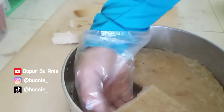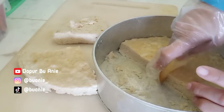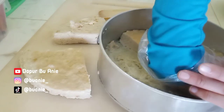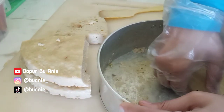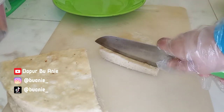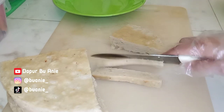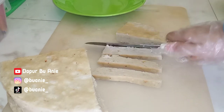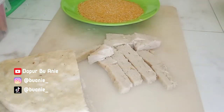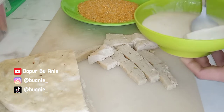Bu Ani mau sapa dulu semua teman-teman dan sahabat Bu Ani yang sudah nonton video ini sampai di sini, dan insya Allah bisa nonton sampai akhir. Semoga selalu sehat, selalu bahagia, dan semakin berkelimpahan rezeki, amin ya Rabbal Alamin. Terima kasih sudah dukung channel Dapur Bu Ani, terima kasih yang sudah subscribe, like, komen, dan share video Bu Ani. Buat yang baru pertama hadir, selamat datang — saya Bu Ani, seorang ibu rumah tangga dari kota Medan. Jangan lupa klik subscribe dan tekan tombol loncengnya.